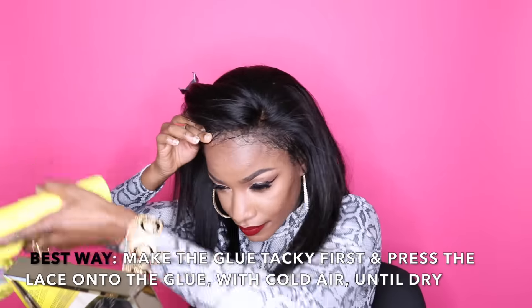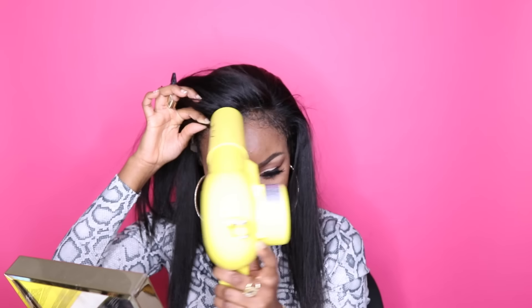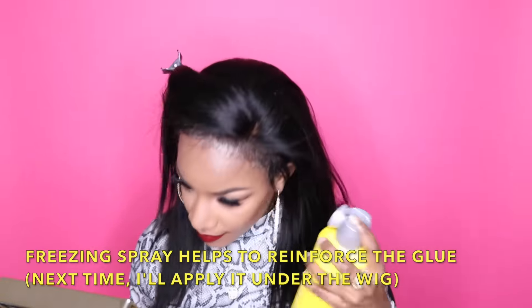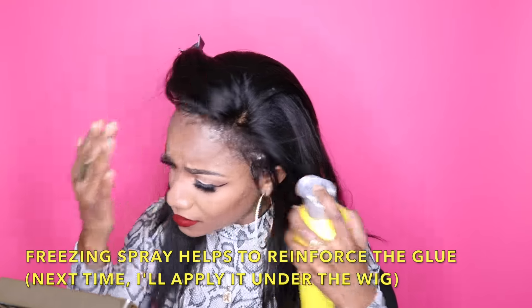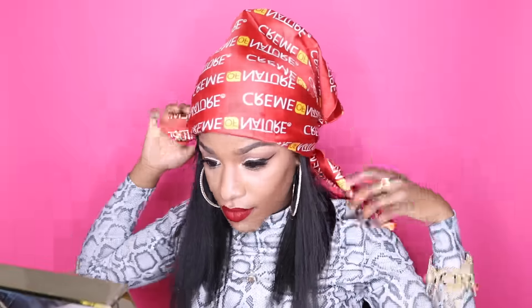I apply the gel in sections, make it a little bit tacky by applying some cold air, and then put the wig on. I hold it firmly in place while I apply more cool air with my blow dryer for about 30 seconds or so until the wig is secure. I also apply the freezing spray for extra security, then tie my hair down — and you guys, the wig literally does not move.